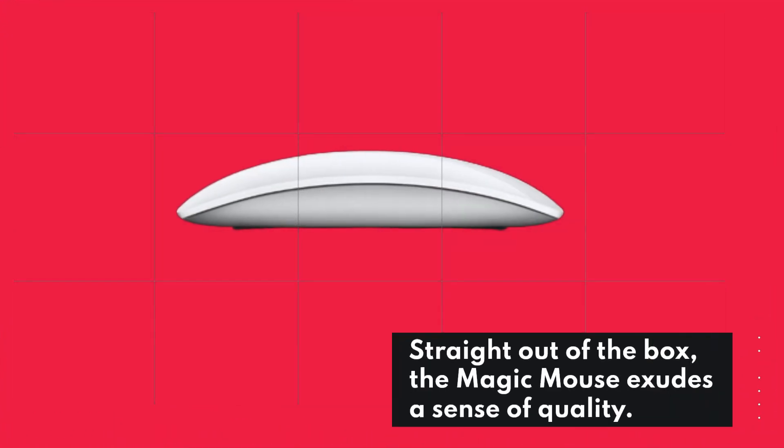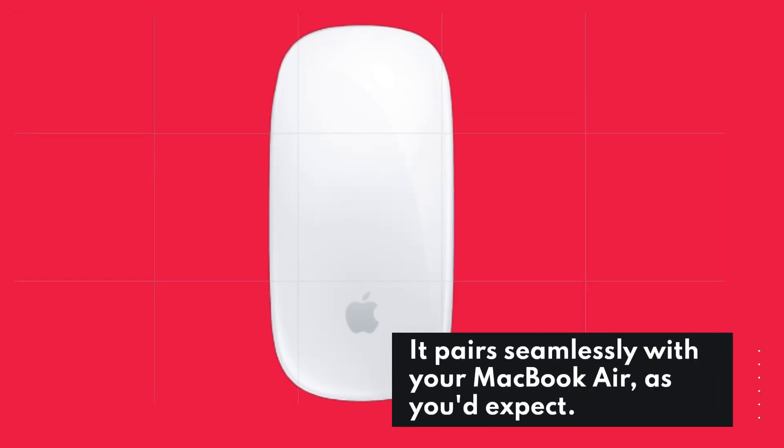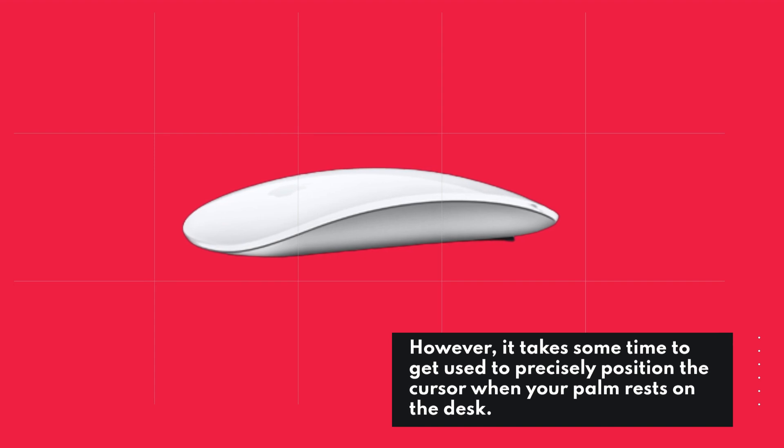Straight out of the box, the Magic Mouse exudes a sense of quality. It pairs seamlessly with your MacBook Air, as you'd expect. However, it takes some time to get used to precisely positioning the cursor when your palm rests on the desk.